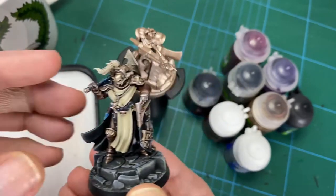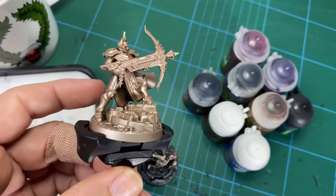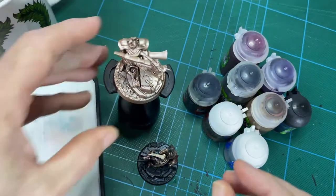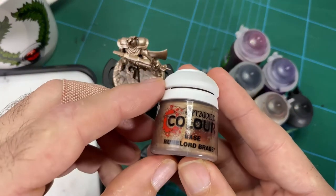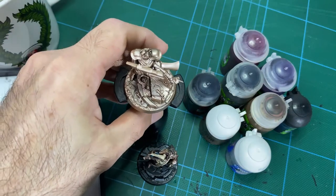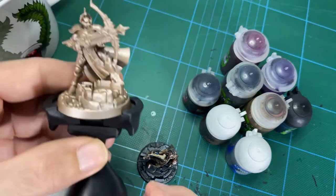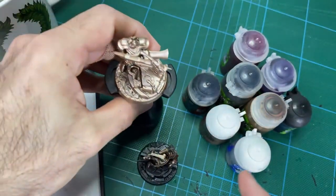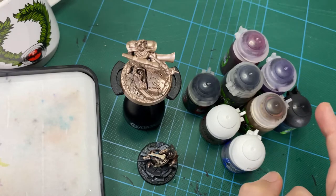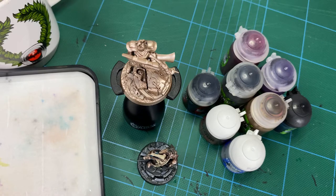So that's what it looks like at the end, but we're going to go through it now. You want to have the model undercoated black — in this case I've sprayed it with Citadel Chaos Black undercoat, then sprayed it with Citadel Runelord Brass. We're going to go through a series of washes, some dry brushing, some glazing, and finally some line edge highlights with silver. I've got Stormhost Silver, Magenta, Purple, Blue, Sepia, Brown, and Nuln Wash — that's all you need.